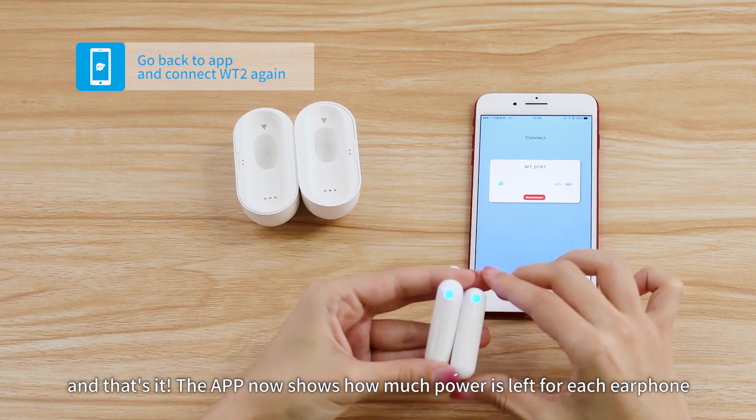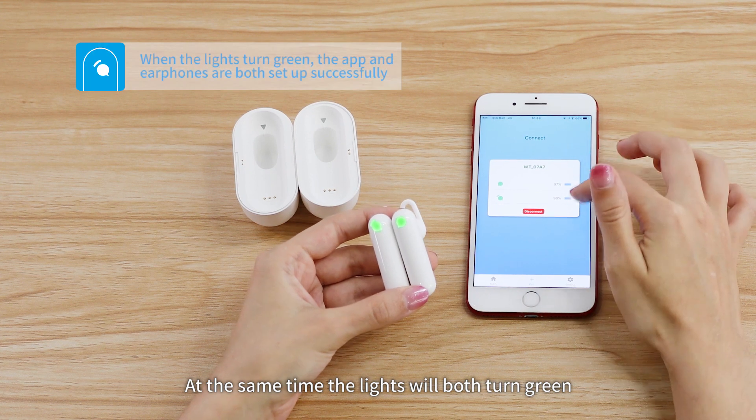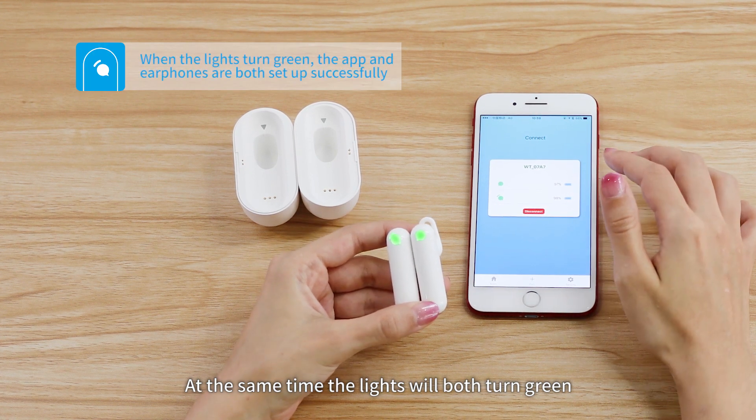The app now shows how much power is left for each earphone. At the same time, the lights will both turn green.